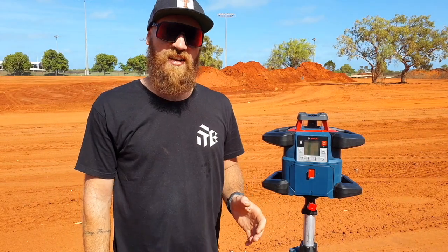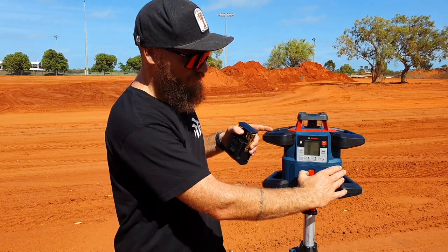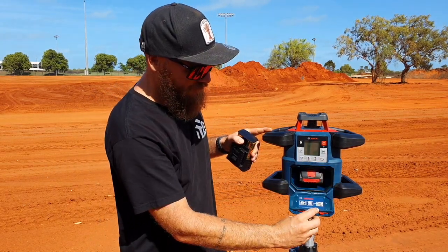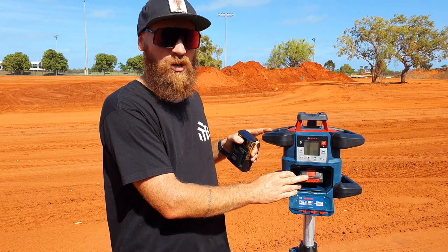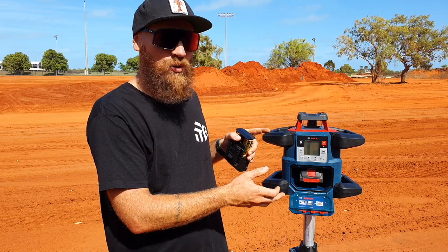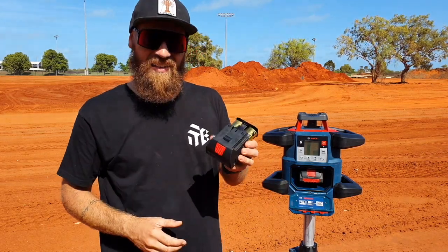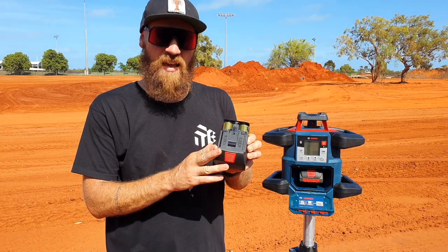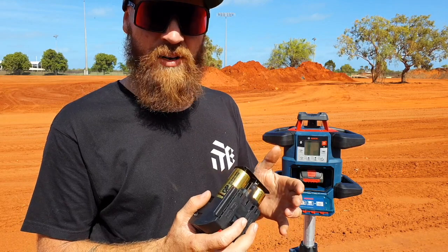The GRL 600 CHV is part of Bosch's 18 volt cordless platform. This front panel is where the battery goes — it's currently fitted with a Procore 4 amp hour battery, which is good for about 60 hours of continuous run time. If you're not on the Bosch platform, in the kit they give you a gadget that allows you to fit four regular D batteries, which will give you about 70 hours of run time.